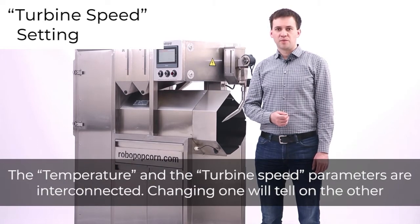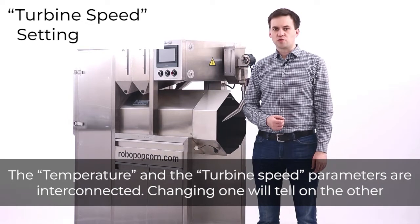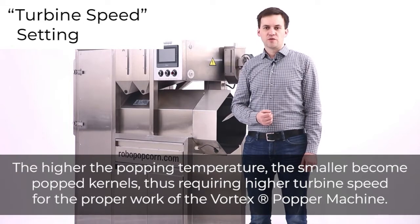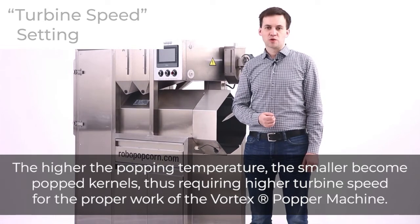The temperature and turbine speed parameters are interconnected — changing one will affect the other. The optimal turbine speed is dependent on the operating popping temperature. The higher the popping temperature, the smaller the popped kernels become, thus requiring higher turbine speed for the proper operation of the Vortex Popper machine.